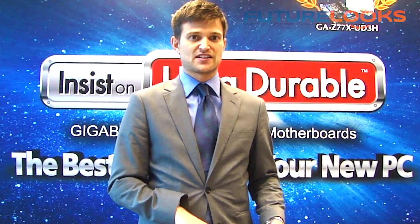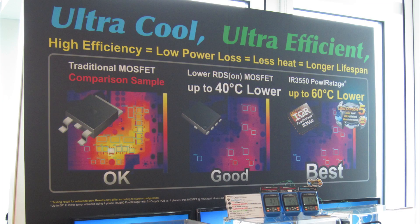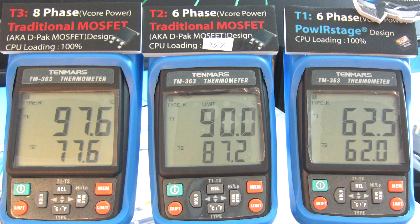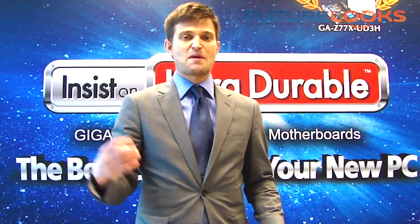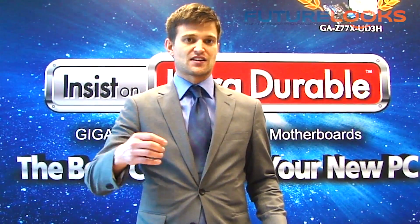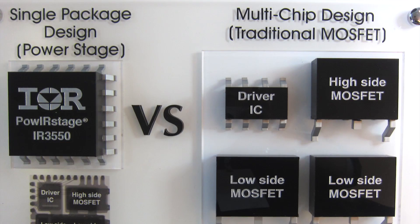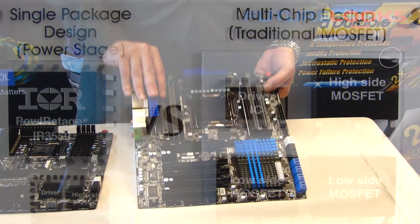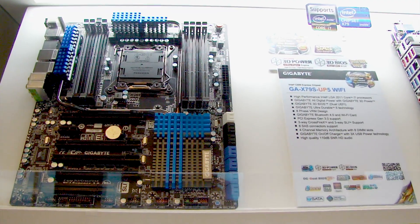Now these IR power stages are pretty unique. They actually offer much lower temperatures than a traditional DPAC design motherboard or even a driver MOSFET design motherboard. They have a lot of special unique features — their connections are made of low-loss copper, and their FETs and drivers are in a single package. So we're using them on our new refresh boards. This is our X79 motherboard — the X79S UP5 Wi-Fi.